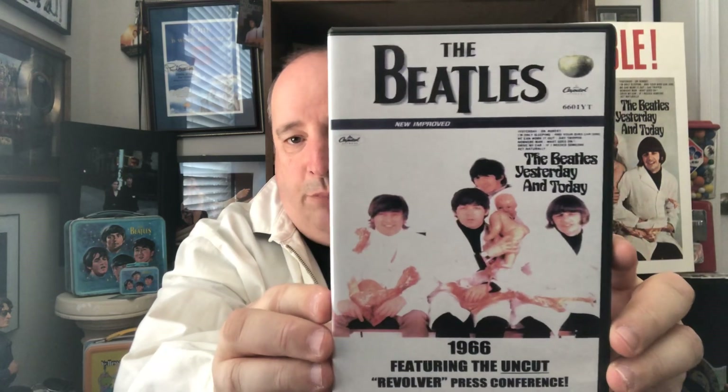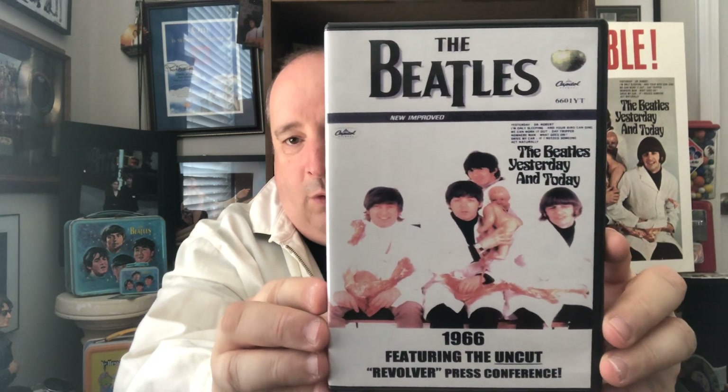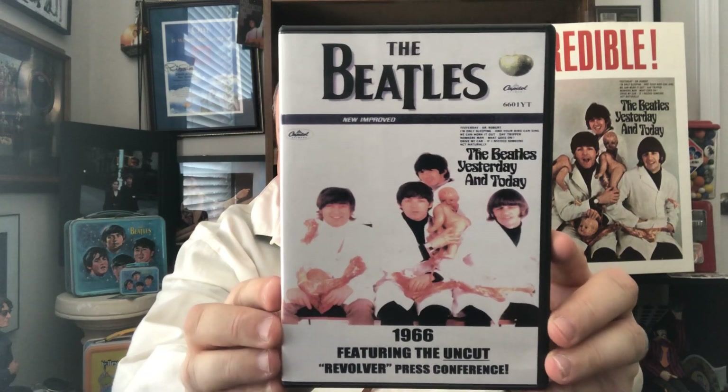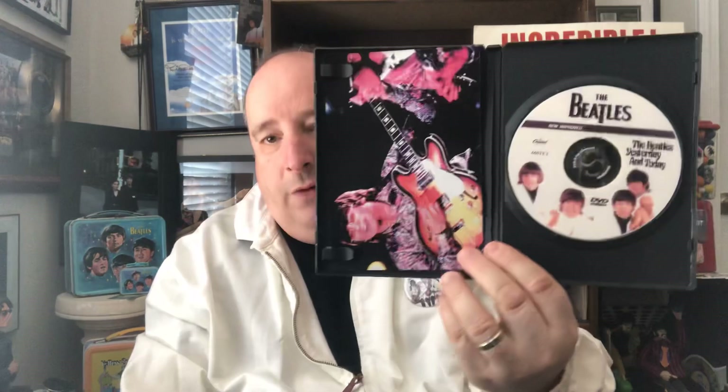I've got interviews and everything about the butcher itself — when the Beatles did a whole interview. This is a bootleg DVD of the Beatles, and the whole thing with the Butcher album and interviews again in '66. This is fantastic — absolutely fantastic. Very rare, very hard to get, but still available and comes up now and then.